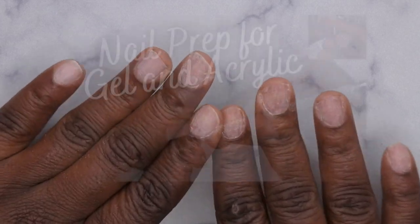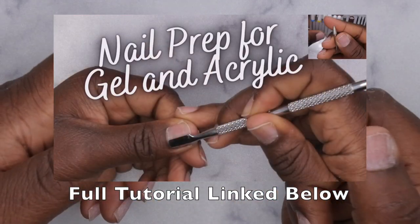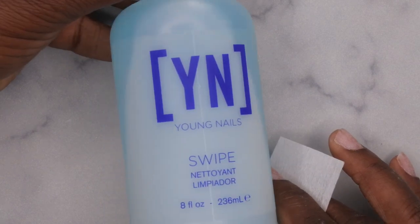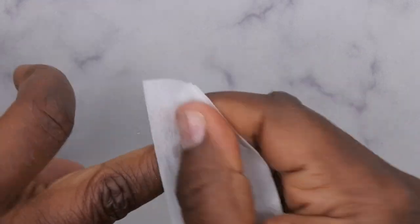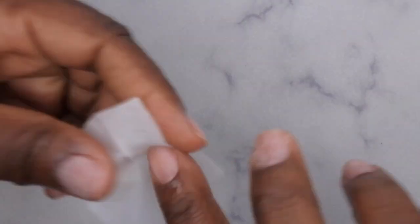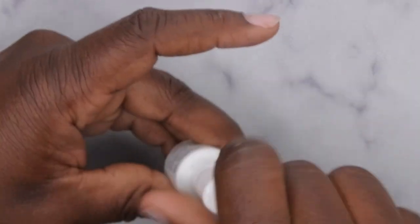I've already filed, shaped, and buffed my nails off camera and pushed back cuticles. I do have a dedicated video that shows how I prep my nails, so I'll leave that link in the description box below. Now the next step is to dehydrate the nail bed — I'm going in with my Young Nail swipe. You can also use alcohol to dehydrate the nail bed; this just removes any dirt or debris remaining on the nail. The next thing I'm going to do is go in with primer — I'm going to use my Young Nails primer, and that's just going to allow for better adhesion.